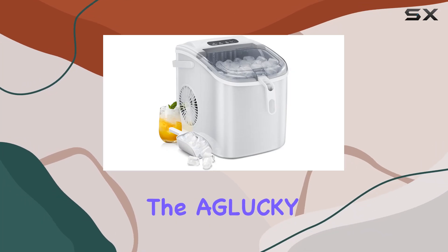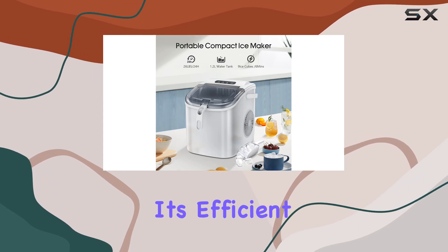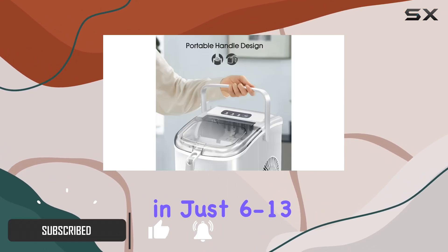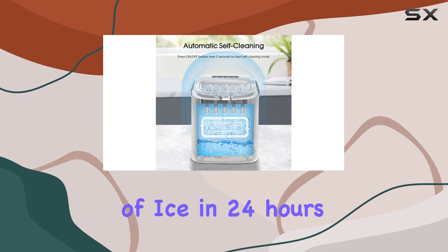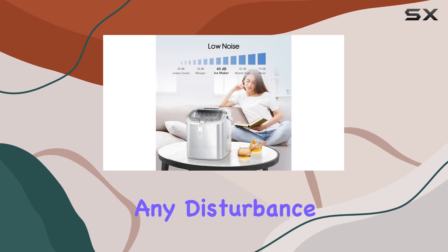Today we're diving into the Aglucky Ice Maker, a compact powerhouse that brings the convenience of ice making right to your fingertips. With its efficient R600A compressor, this tabletop ice maker churns out approximately 9 ice cubes in just 6-13 minutes, boasting an impressive capacity of up to 26 pounds of ice in 24 hours. It operates with minimal noise, ensuring you can enjoy fresh ice whenever you want without any disturbance.